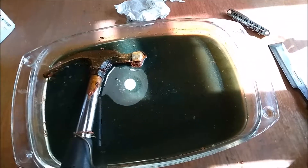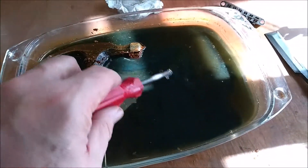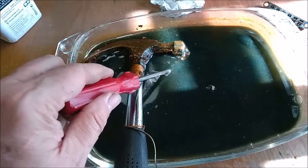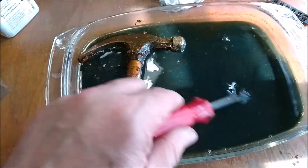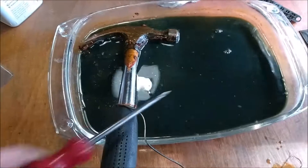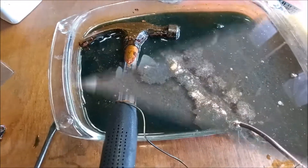All this dirt and stuff — it's kind of green and brown and orangey — came off the chisel. An incredible amount of stuff came off. You can see how dirty it was, but it does show you how effective this is. This is the way I'm going to clean stuff from now on. I'm going to put the bridge in now and show you what it looks like afterwards.